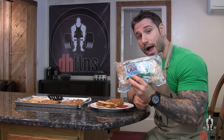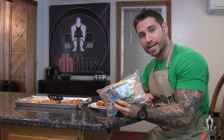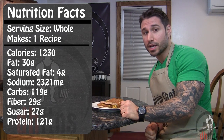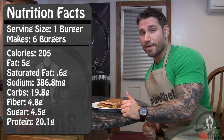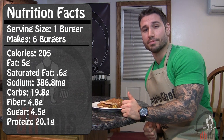As a tip, I like to put mine on some thin sandwich rolls since the burger itself already has some carbs in it. As for the calories in the whole recipe, there's 1,230 calories, 30 grams of fat, 119 grams of carbs, 29 grams of fiber, and 121 grams of protein. So if you make 6 burgers like I did, in each burger there's around 205 calories, 5 grams of fat, 20 grams of carbs, 5 grams of fiber, and 20 grams of protein.